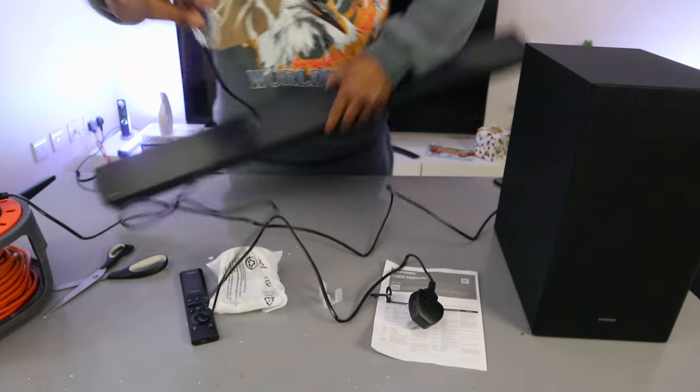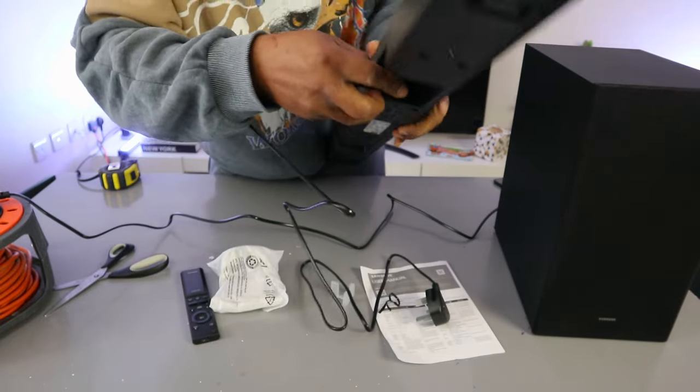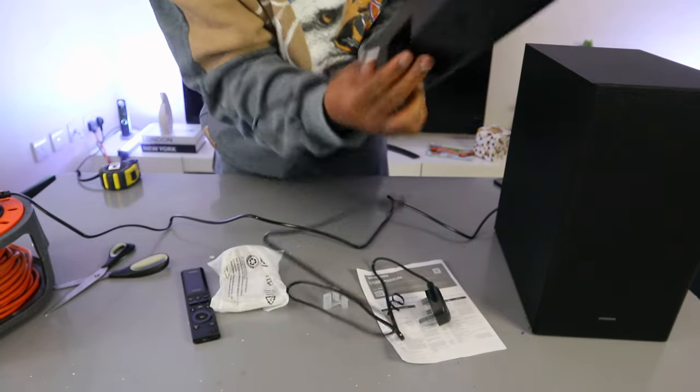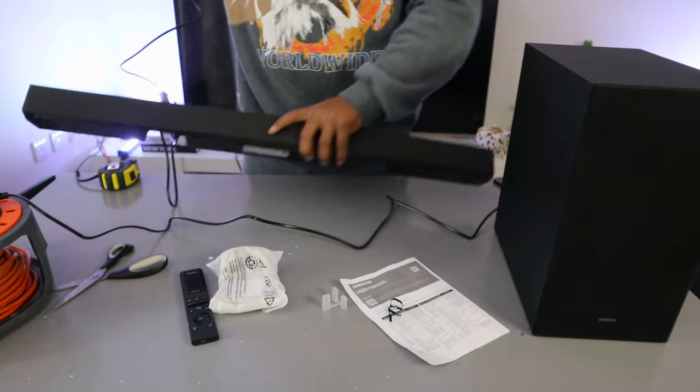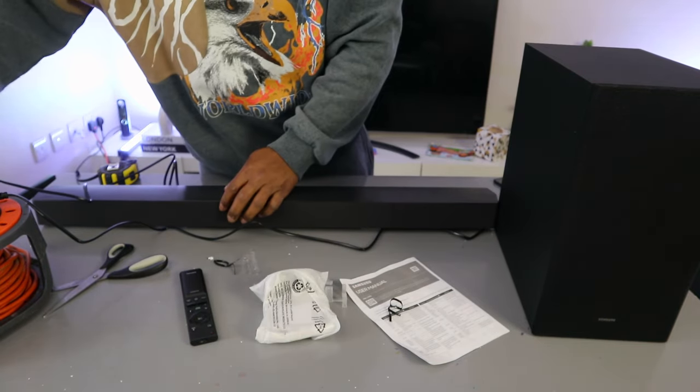This power cable goes to the soundbar — push it in and then plug it into the wall socket.